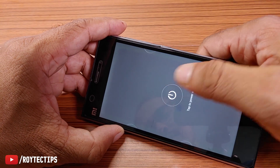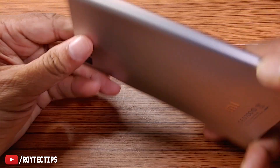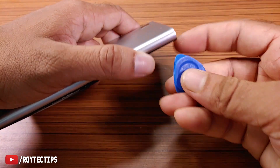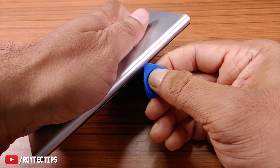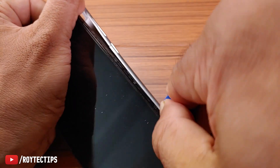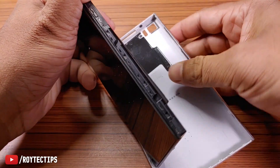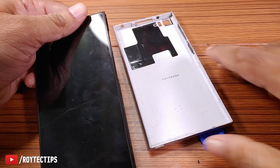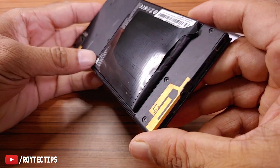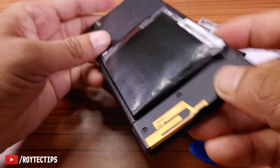Before removing the back cover, let's turn off the phone for safety. Now it's a little bit tricky — we need this kind of pry tool to open the back cover. Okay, so the back cover is open. Now let's check the battery — oh my goodness, you can see the battery condition!